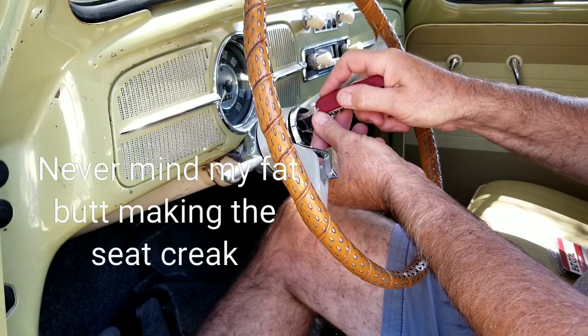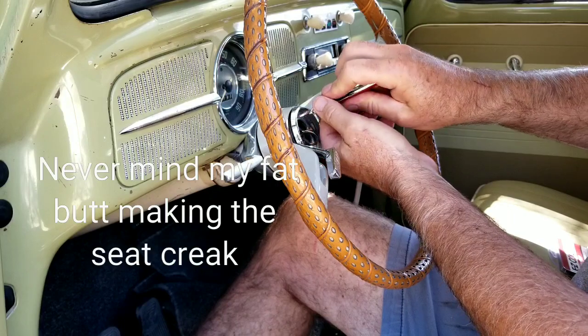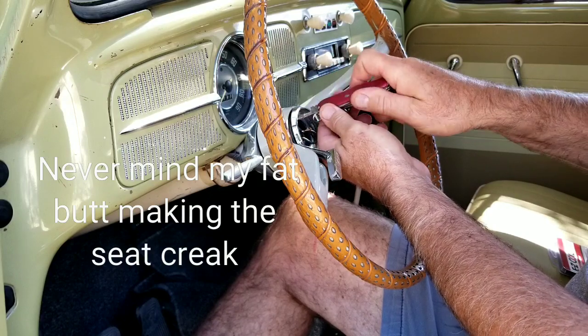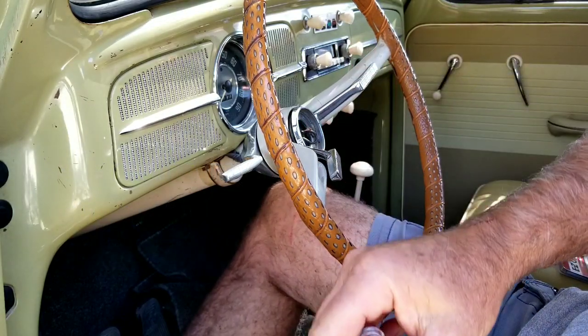Don't ever throw anything away when it comes to old cars. Try and save whatever you can. So disconnect the horn so I'm not listening to that. Take all these screws out real quick — I'll do that real quick and bring you guys right back in.